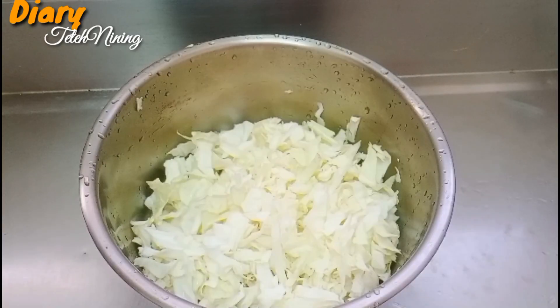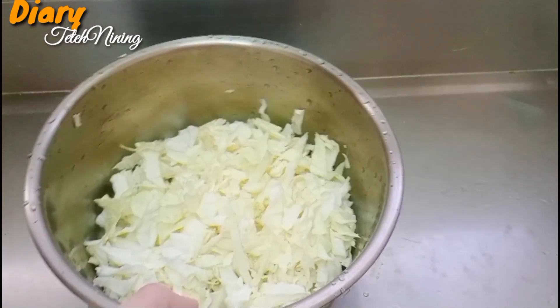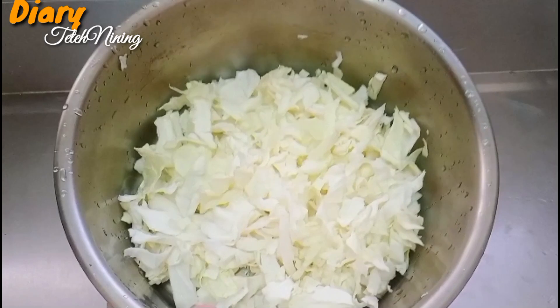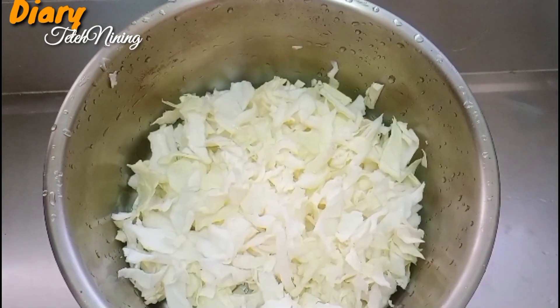Today I will make a bakwan super crispy. For this, there is a cup of water that has been washed and cleaned. The cup of water is enough.